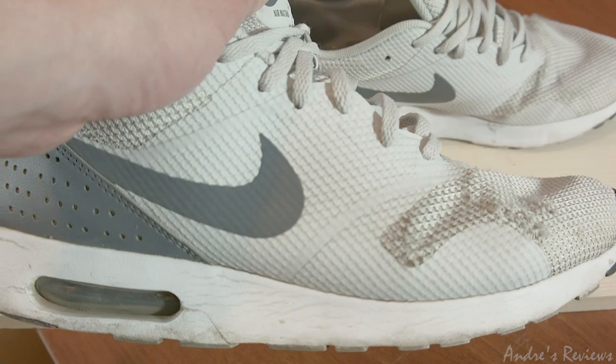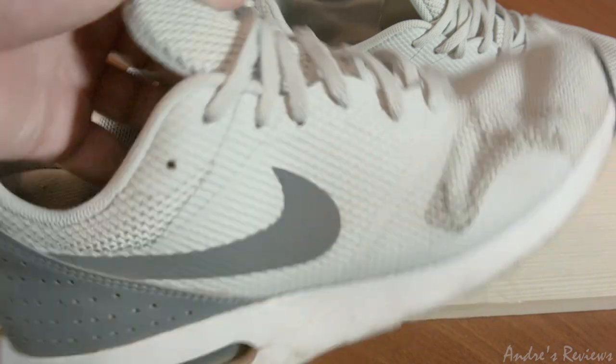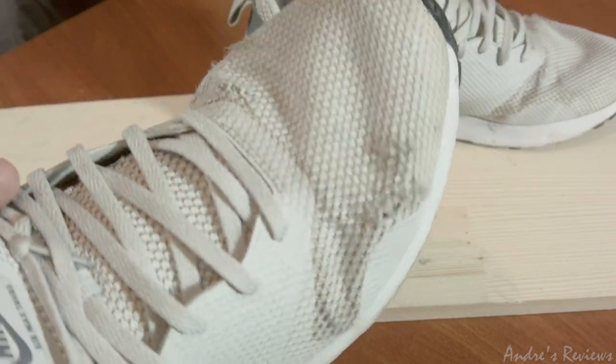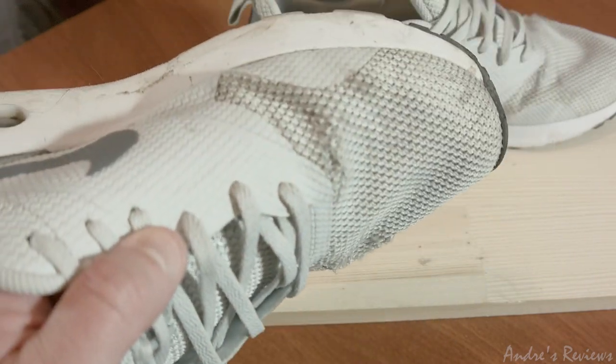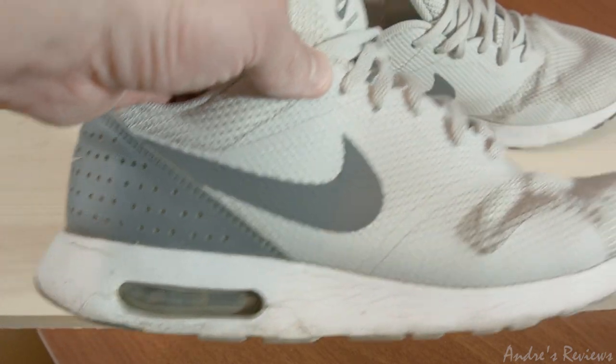But frankly speaking, the mileage of these shoes is not high. In only one summer they got completely trashed, as you can see. They are not very sturdy or reliable shoes — that's one thing to consider about them.